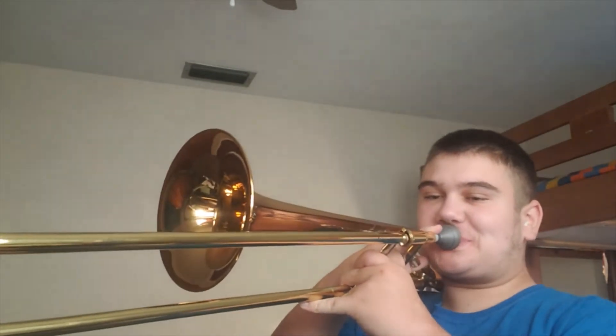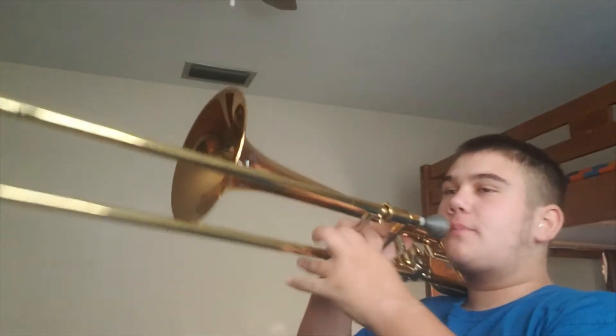And now I can get about a fourth higher than that that I can play comfortably. My lowest notes used to be lower too, and now I can do another fourth lower. So using these methods, you guys can also increase your range on the trombone.